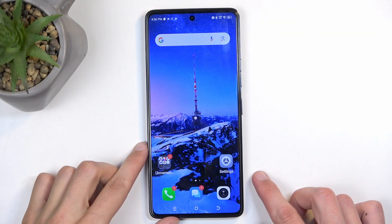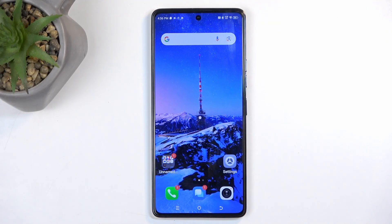Welcome. For now, this is the Techno POVA 6 Pro, and today I will show you how we can boot this device into recovery mode.